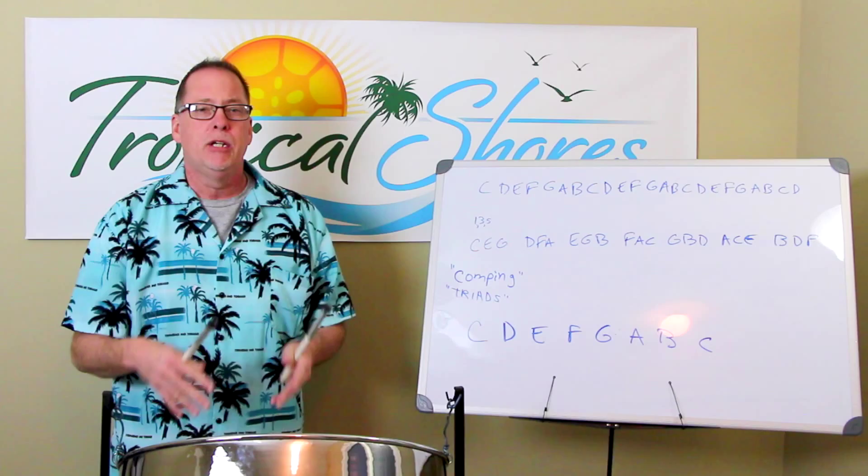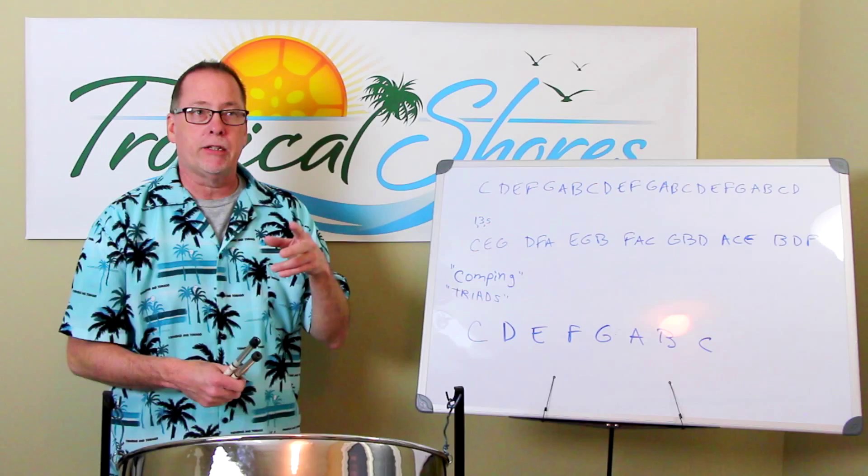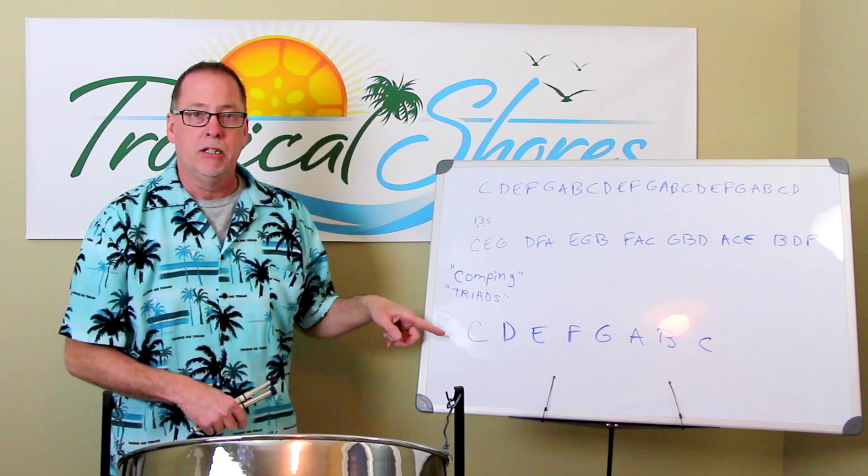First, we have to talk about key signatures. Today, let's assume that we're in the key of C. If you looked at the key signature in any piece of music and you didn't see any sharps or flats, then you'd know you're in the key of C. So let's start there — there's no sharps or flats in this key.